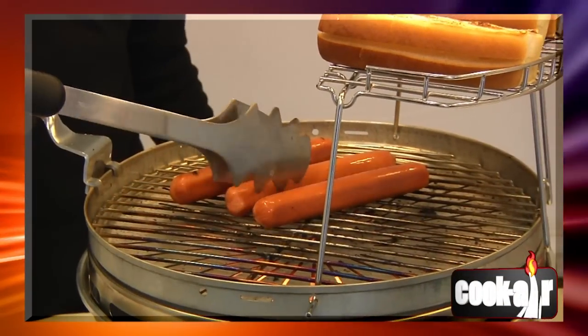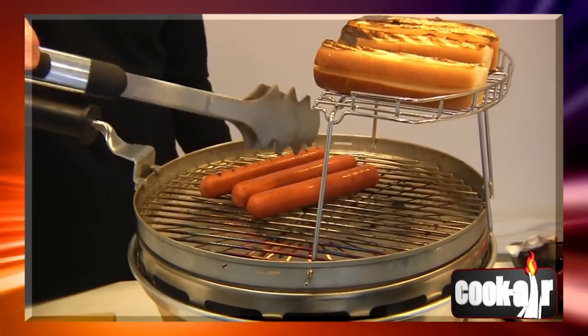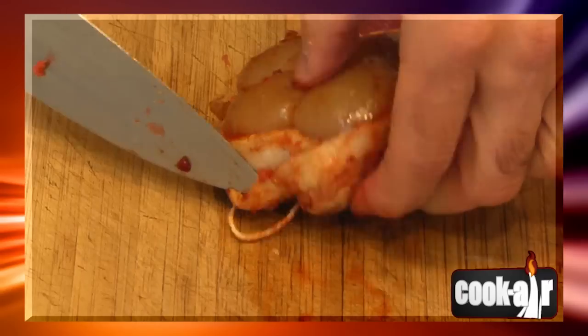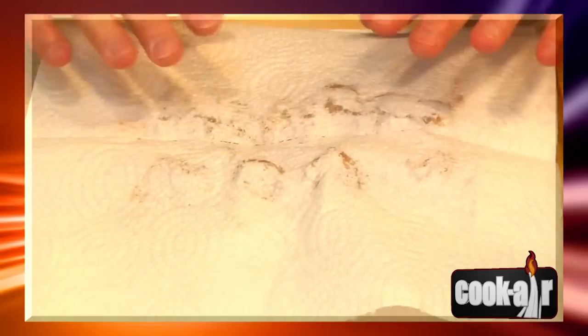Cook Air can reach very high temperatures in record time. You must become familiar with the fan control to master the intensity of the cooking heat. CAUTION! Always remove excess fat from food and drain marinated meat in order to reduce excessive flare ups and smoke.